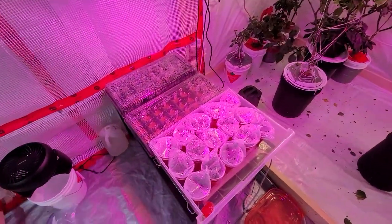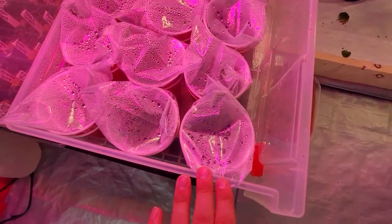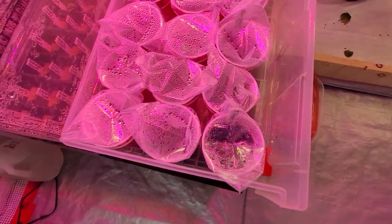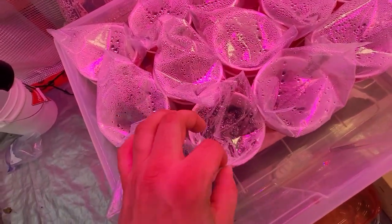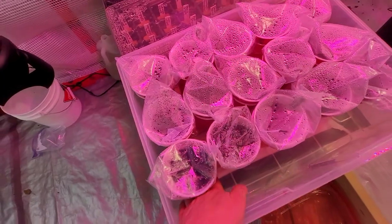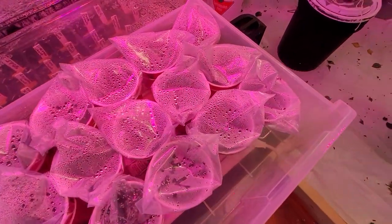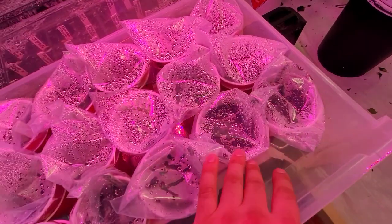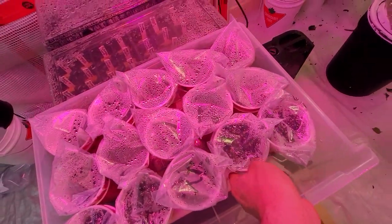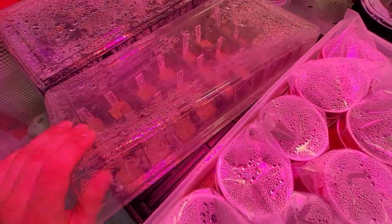All my little seeds that are starting — these ones are in just double cups. This is probably my favorite way to germinate seeds; it's really convenient, involves less transplanting, and it's just an easy way to do it. I also just have really good germination rates with this method. That said, I did want to start some more plants in rockwool this year too.